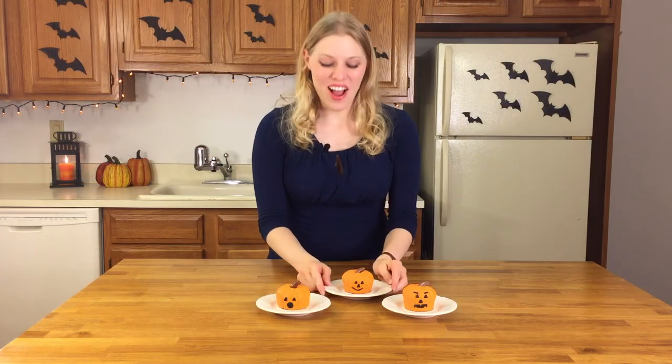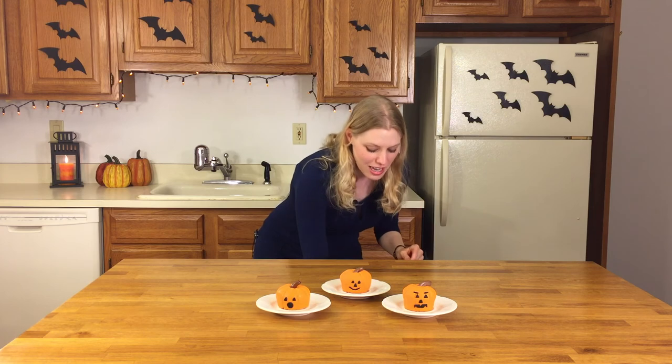Here they are — our finished jack-o'-lantern pumpkin spice cupcakes. They turned out so great! They look really cute with their surprise, smiling, and scary faces — perfect for Halloween. I just so happen to have a little bite of one of the cupcakes, so I'm going to take a bite and see how it tastes. Wow, so tasty! Oh my goodness. It's kind of spicy, but not in the hot way — more like the fall way. And the cream cheese tastes really good with that spice cake. It's delicious.